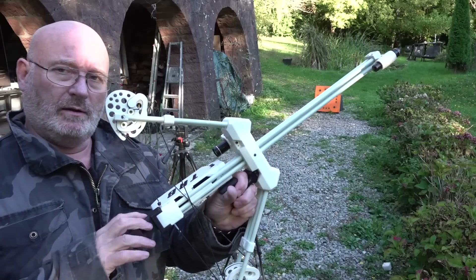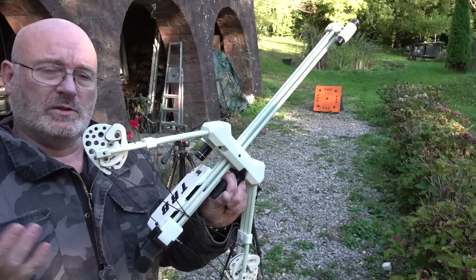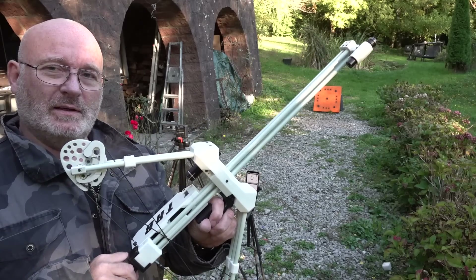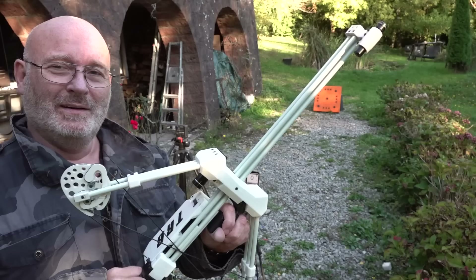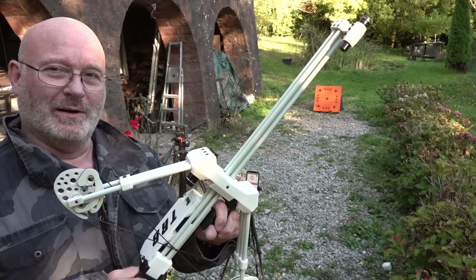That's a rather short draw — I'd estimate just above 20 or 21 inches, which is really fine for home defense. You don't want the weapon too long. Let's find out how much speed you can get from a 3D-printed ball like this one.